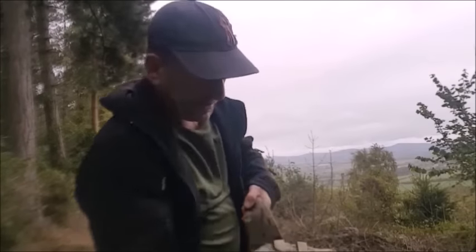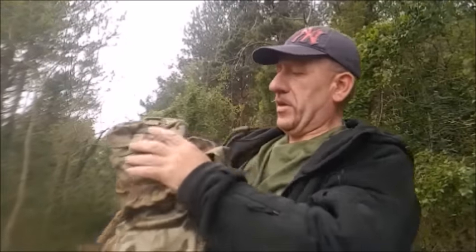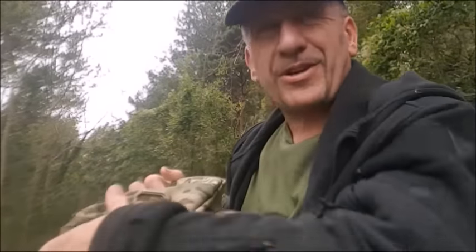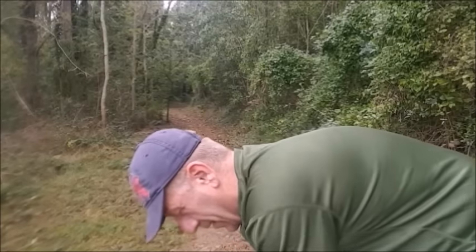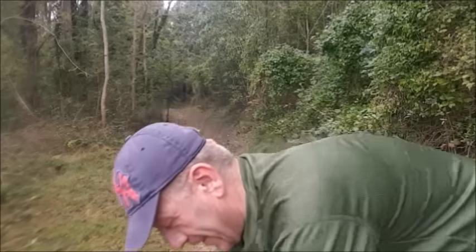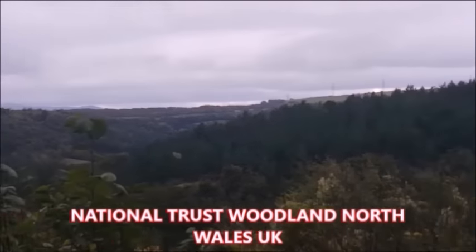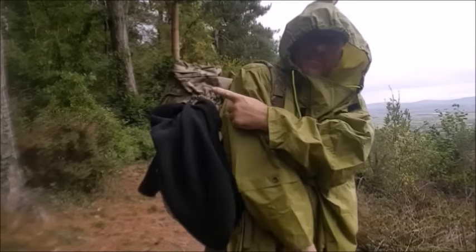We're not far off setting up camp, but it's just begun to start raining. In one of the pockets of my 35-litre MTP I should have a poncho to put on. It's a good hike in — we're looking at probably a few miles round trip. My favourite walk.